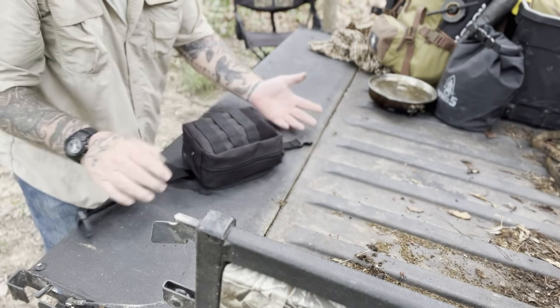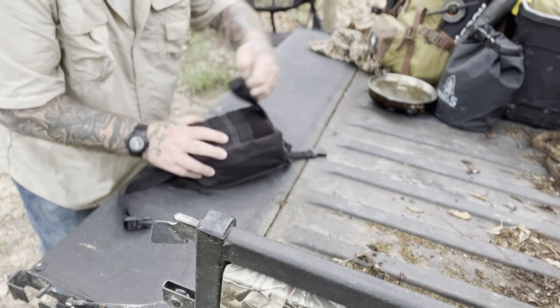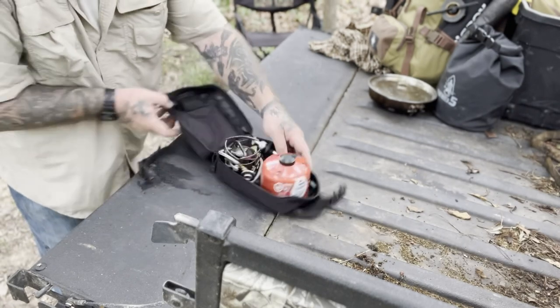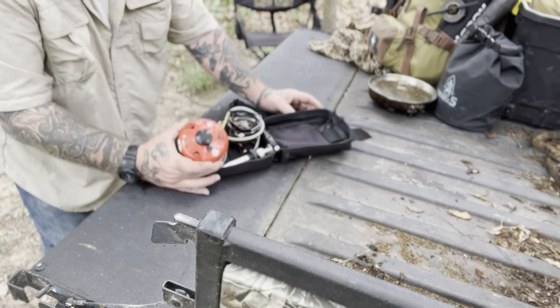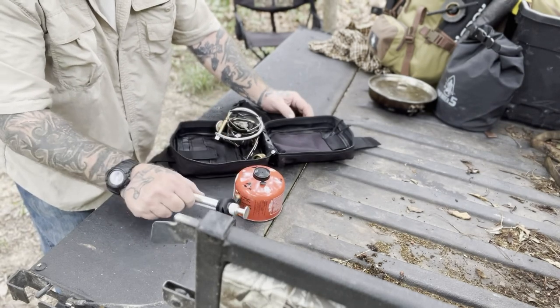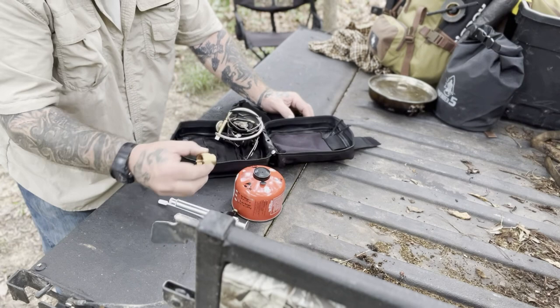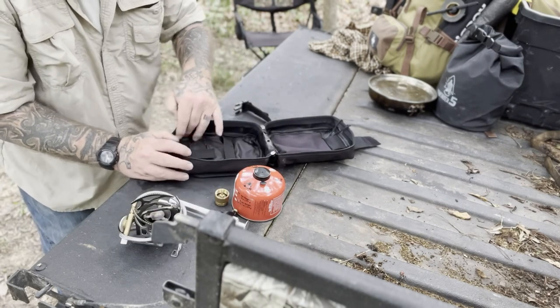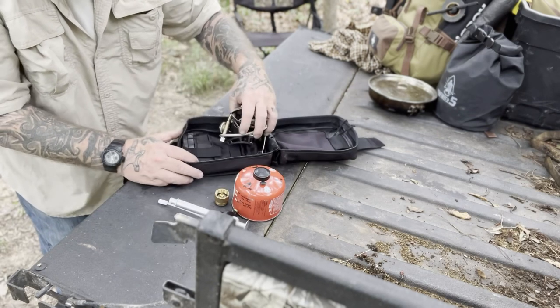When you open this bag, it's exactly like the IFAC bag where it opens in clamshell fashion. The way I've got this set up, I've got a large can of ISO in here, the pump in case I want to use liquid fuel, the propane adapter, and then the stove rolled up — and all of that sits in this main compartment very comfortably.